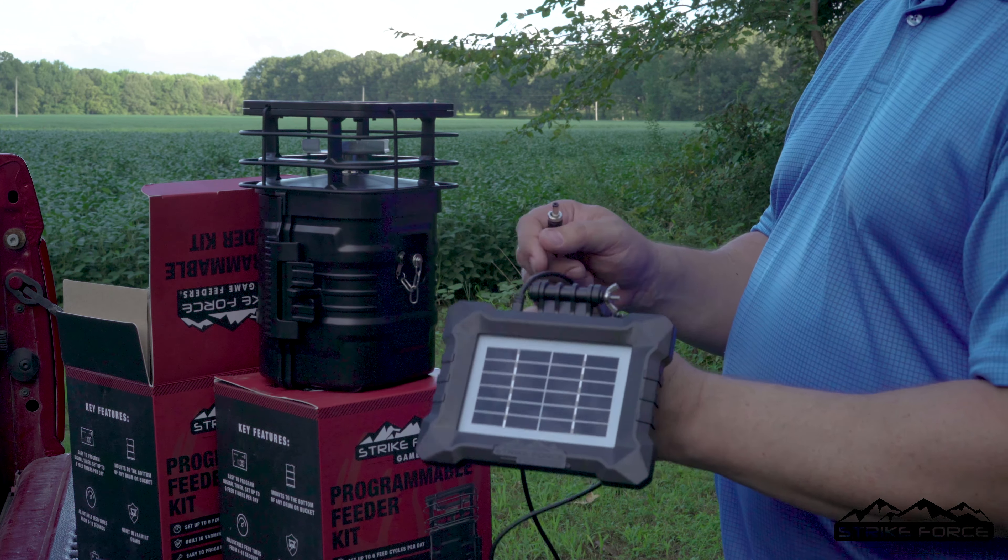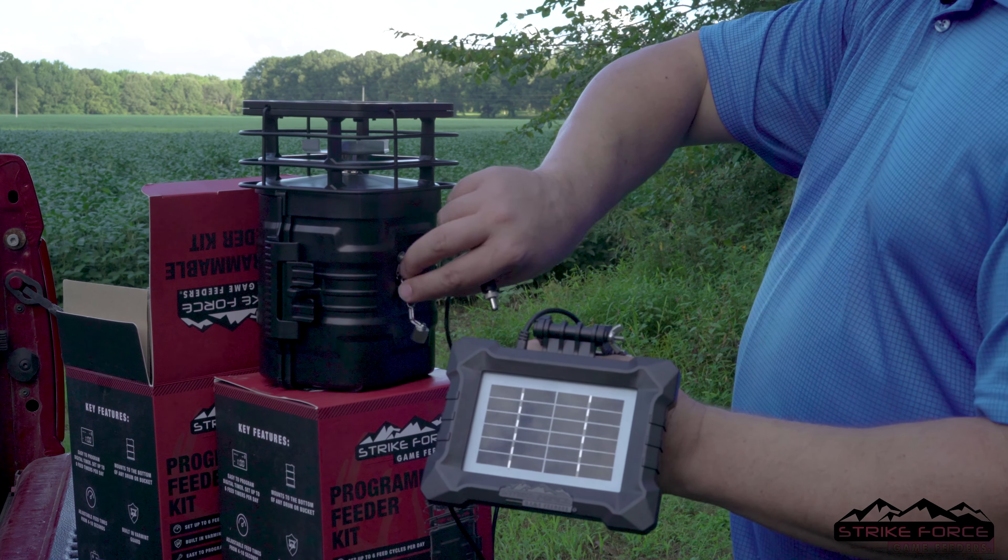Hey everybody, Tom Rainey here with a quick note about your solar panels from Strikeforce Outdoors.